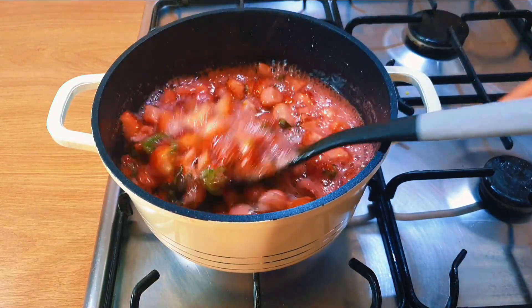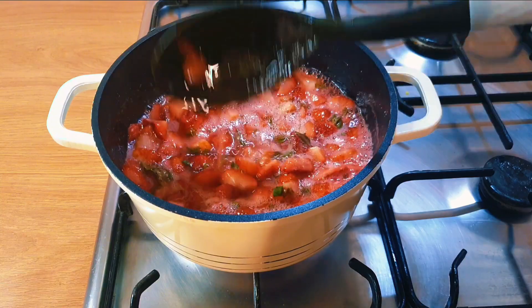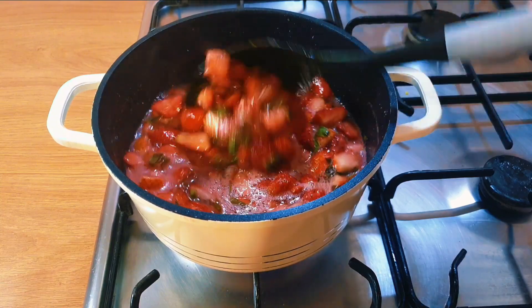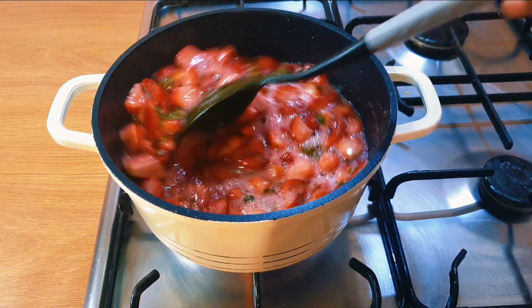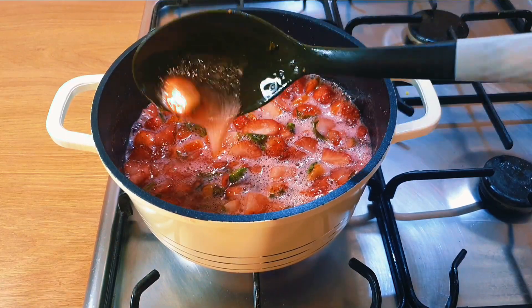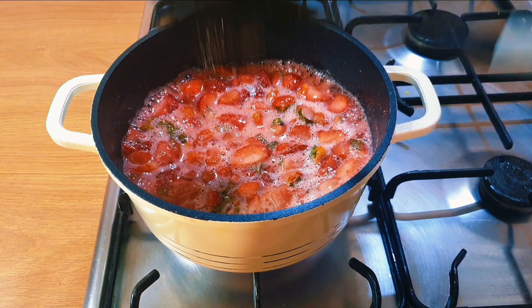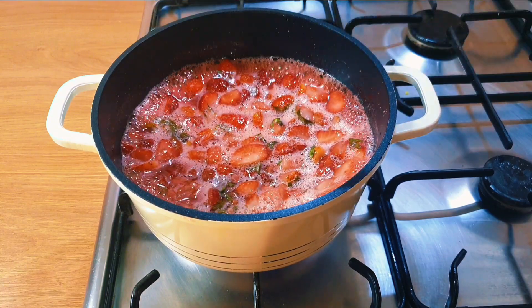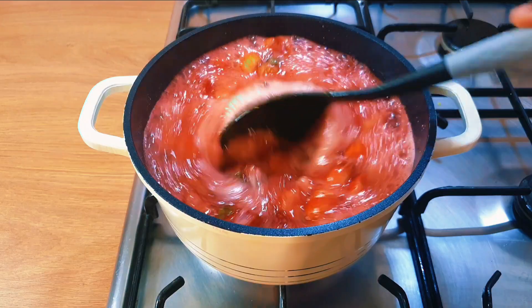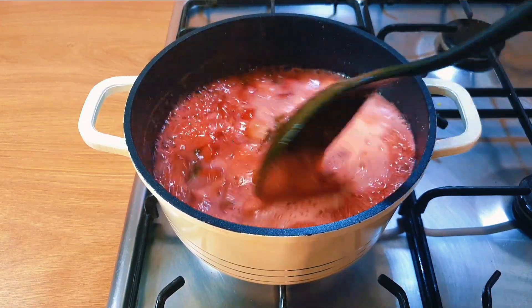You want to constantly stir this. Can you see how much liquid it has brought out? Now imagine if you had added water. We'll let this keep cooking until the foam stops — that is when you know your jam is ready. For now it is not ready yet. From time to time just go in with your spoon and stir.